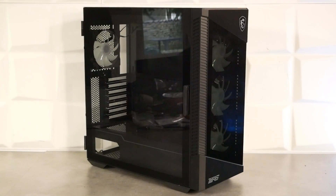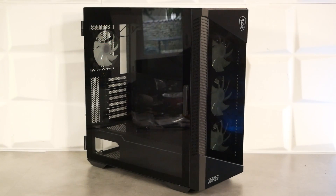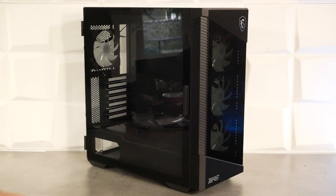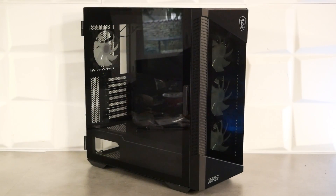Les specs du VELOX 100R : boîtier compatible EATX-ATX, plutôt ATX. Dimensions : 474 mm de profondeur, 231 mm de largeur, 490 mm de hauteur, poids de 7,5 kg. Restrictions : ventirad CPU 175 mm de hauteur, carte graphique 380 mm maximum, alimentation 220 mm maximum, watercooling 280 ou 360 mm à l'avant, 280 ou 360 mm dans le haut, 260 mm dans la partie droite de la carte mère.